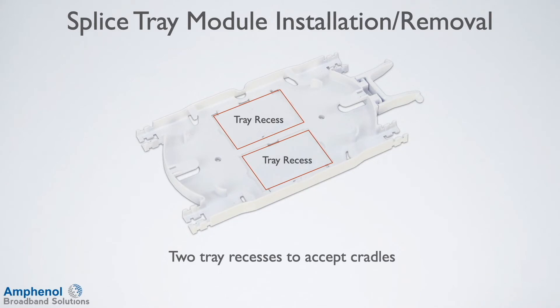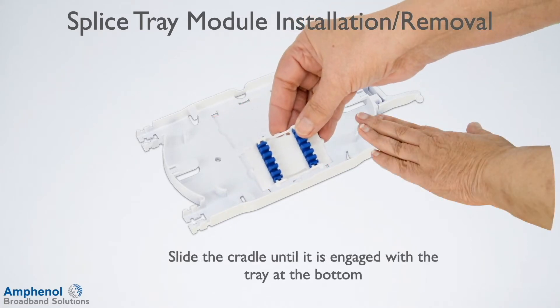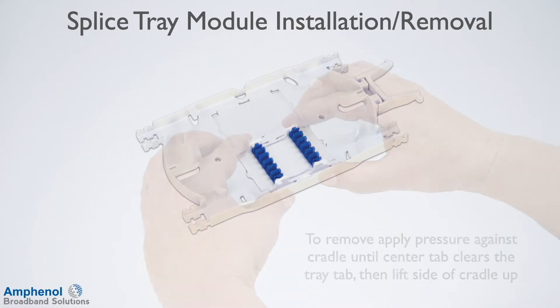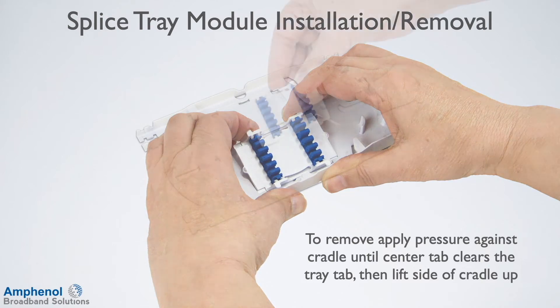The universal splice trays have two tray recesses that accept cradles. To position the cradle in the tray recess, slide the cradle in until it's engaged with the tray at the bottom. Lay the cradle flat and snap the center inboard tab of the cradle under the center tab of the tray, and the cradle is installed. Check to make sure that all the tabs are engaged and the cradle is laying flat. To remove, apply pressure against the cradle until the center tab clears the tray tab, then lift the side of the cradle up.